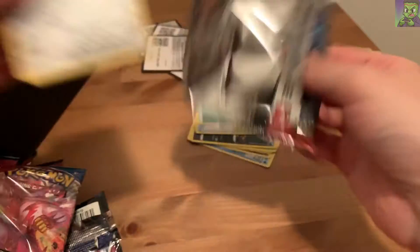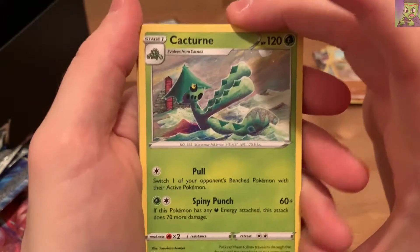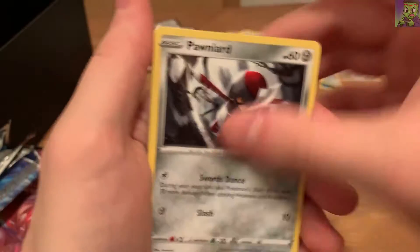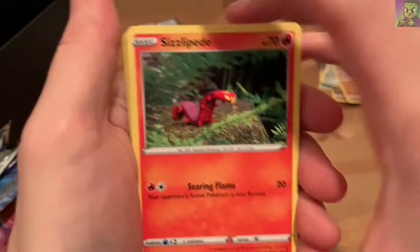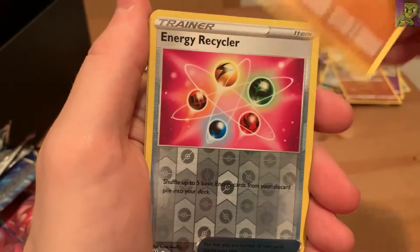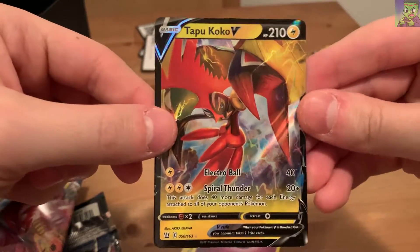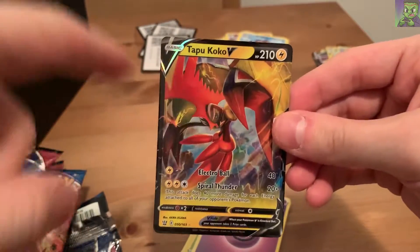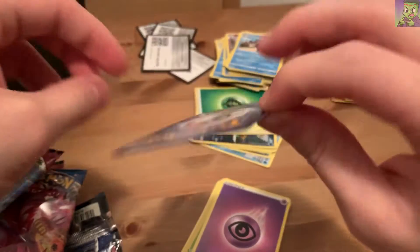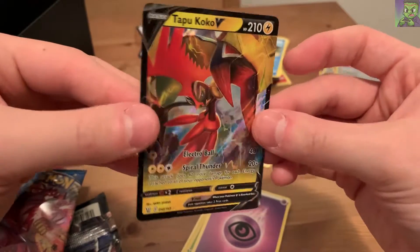Alright, this is the last pack - pack eight. We need all the energy here on this one. Cacturne, Rapid Strike Energy, EXP Share, Pawniard, Mankey, Sizzlipede, Baltoy, Timburr, Energy Recycler holo... and Tapu Koko V! Wow, look at that! Two V cards in one Elite Trainer Box - I don't know if that's good or bad odds, but I like the full art cards a lot. This is a cool legendary, so I'll take it.